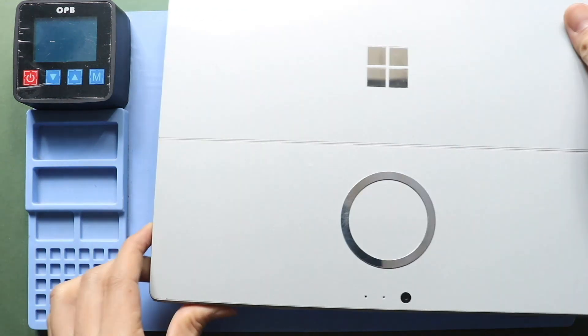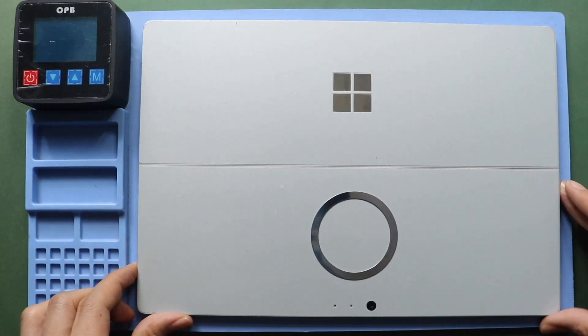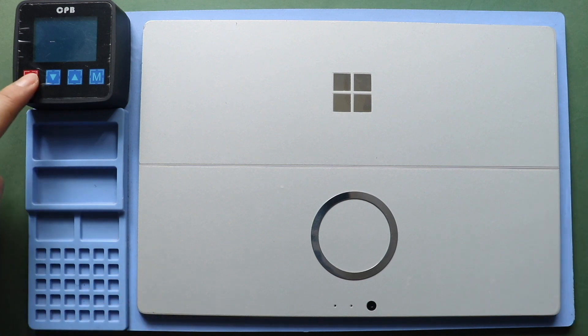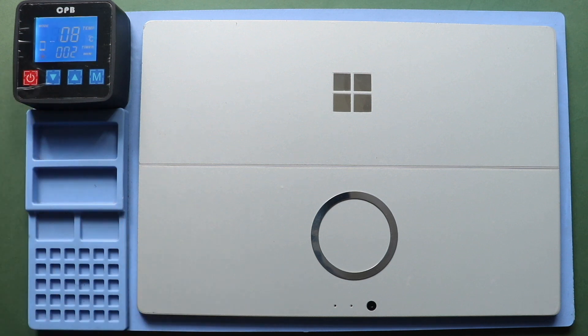The most important part of the tablet repair is proper heating to separate the screen from the body. For this, we use a heating pad designed for tablets and mobile phones. On Surface Pro 4, make sure to heat the front side. Select the tablet heating option and leave it till the heating completes.